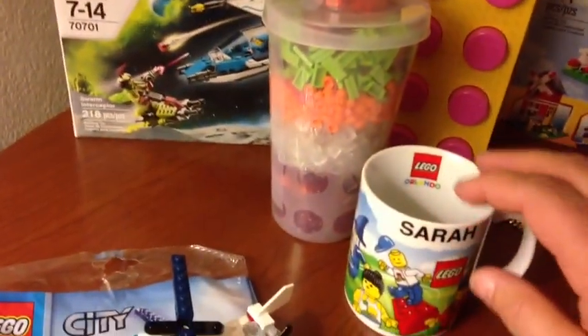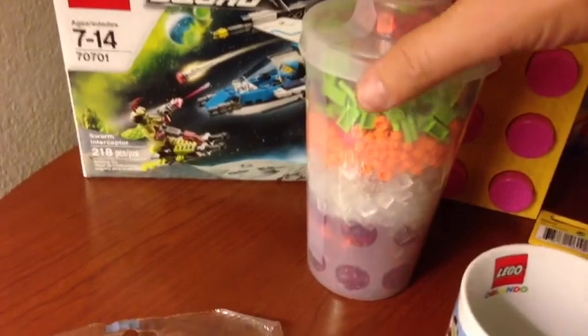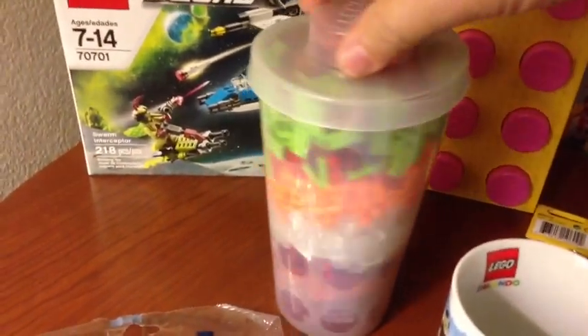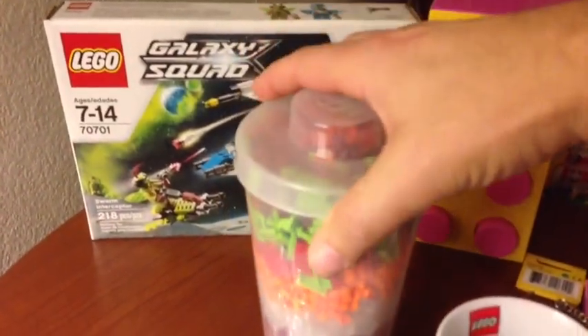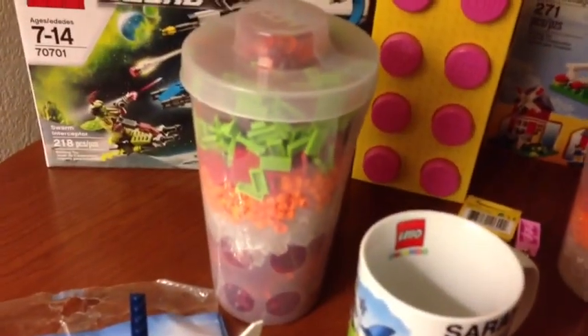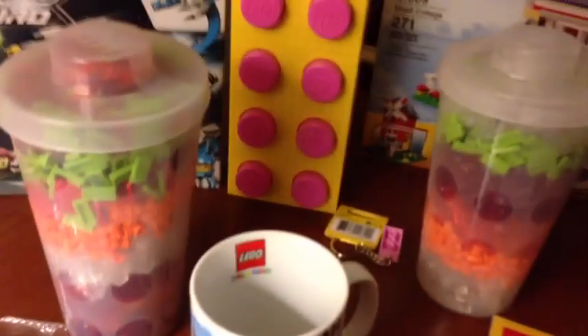And we got a mug. This is the video I just did before this one. This is my pick-a-brick box, and when I get home we'll open that up.